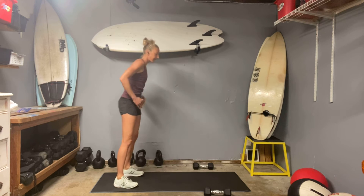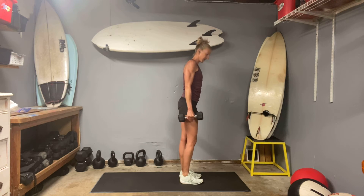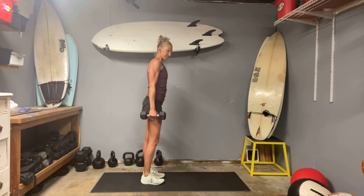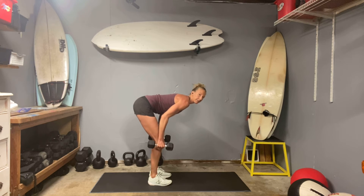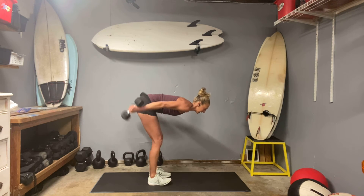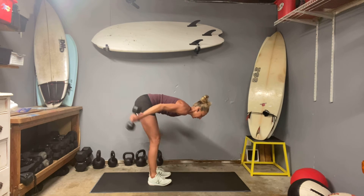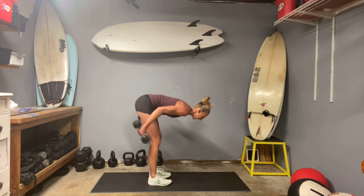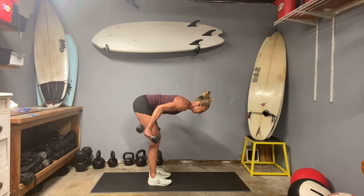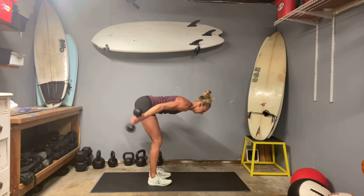I went for a stand-up paddleboard ride yesterday and the last little bit I had to kind of race the clock against the tide — and I feel my triceps today, it's fun. Hopefully you're able to find extra little fun activities like that, getting away from a traditional workout, enjoying the outdoors, maybe even doing it with a buddy. I got to do mine with a buddy, paddling on the water. Two more — nine — ten.